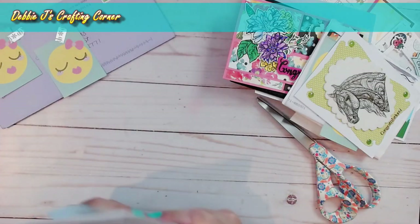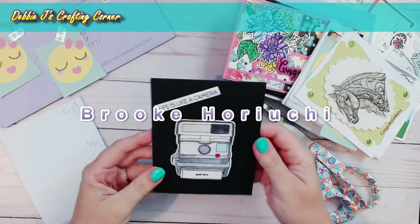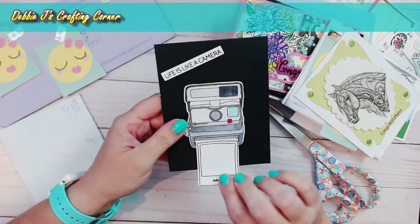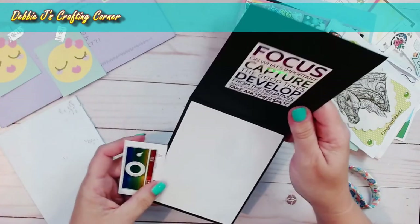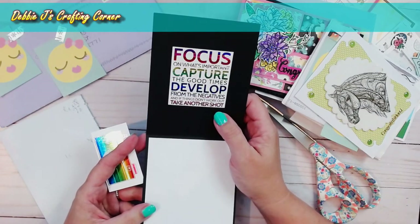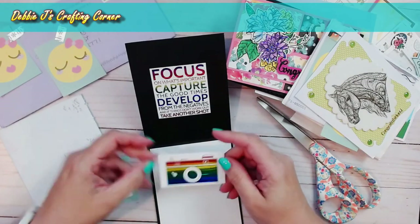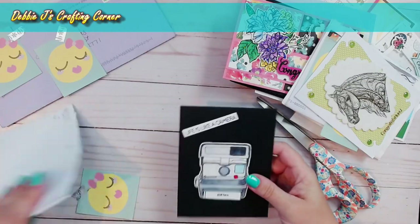The next card is from Brooke. It says 'Life is like a camera' and then 'pull here' — so you pull that, and that's where a picture would go. She left it blank so I can use it. On the inside it says: 'Focus on what's important. Capture the good times. Develop from the negatives. And if things don't work out, take another shot.' And she included a foiled sentiment of a camera. That is awesome — such a neat idea. I'm going to have to try that too.